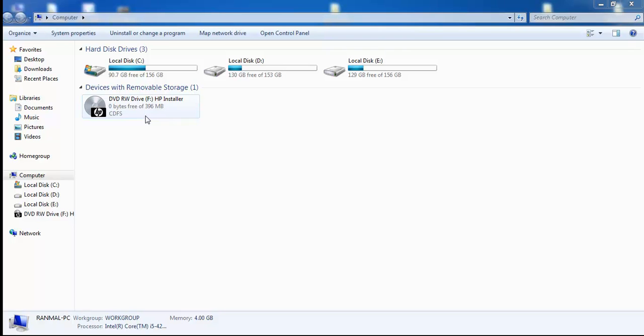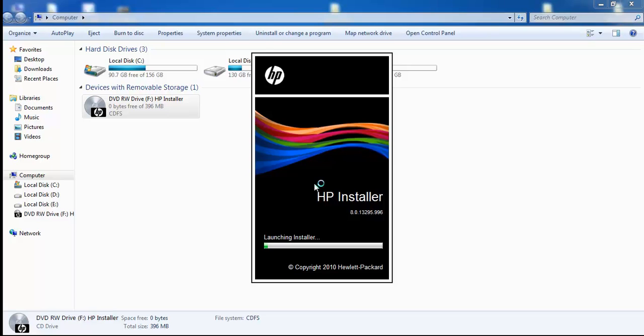First of all you need to install the CD — that is the HP installer. You need to keep your CD in your CD ROM. You can see the HP installer running on screen.